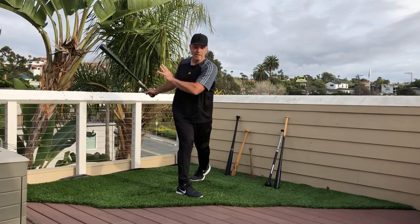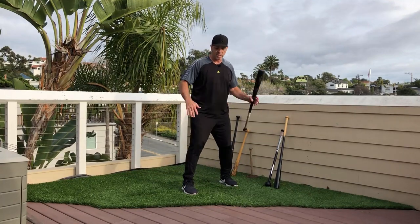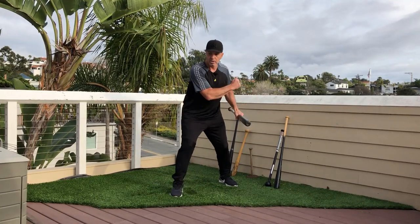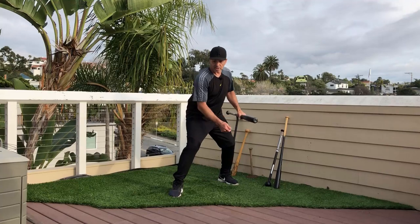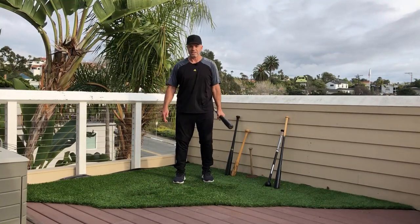That's how you block across your body. You can block across your hip, you can block with posture, and you can block correctly with your legs. You've got to have a combination of all three.